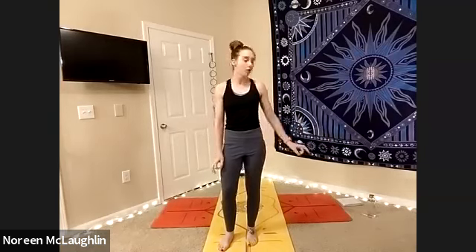Hello and welcome. My name is Noreen. I'm a certified professional here to bring you your yoga class. All you will need is just your yoga mat or towel as well as plenty of space to move around. I always recommend having some water nearby to make sure that you're comfortable throughout your practice.